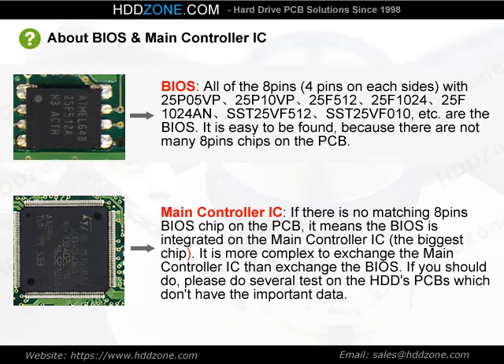About the BIOS chip and main controller IC: The BIOS chip is an 8-pin chip with 4 pins on each side. It is easy to find because there are not many 8-pin chips on the PCB.